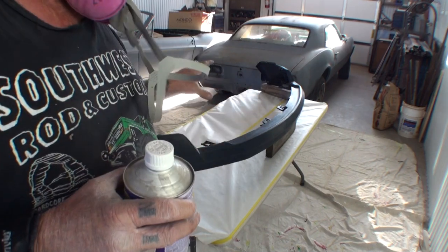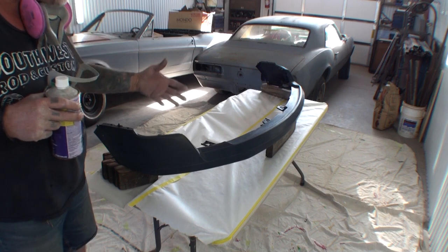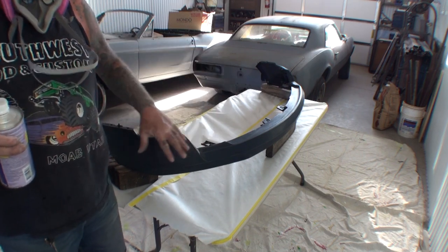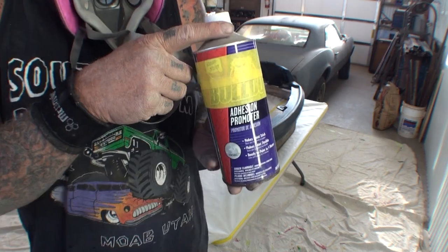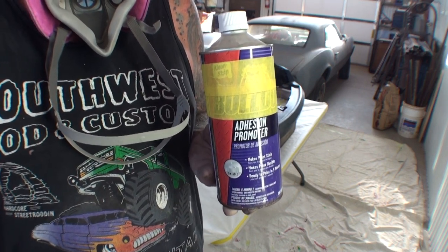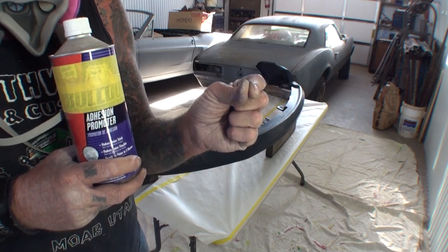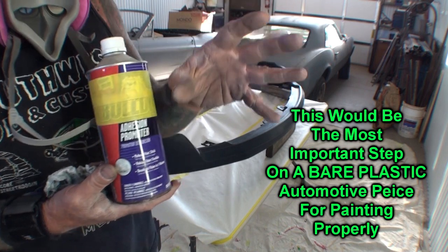So remember: rubbing alcohol to clean plastic, not wax and grease remover. The next step is actually getting this 100% prepped up for paint. We've already sanded it, we've cleaned it, we know it's sterilized and ready to spray. But let's say we bought the cheap inexpensive one — the one that does not have the primer on it. The next thing you need to do to your plastic is go ahead and apply one thin coat of adhesion promoter. Adhesion promoter is going to seal that plastic and penetrate into the surface so your epoxy primer and your paint will stick and will not flake off later.